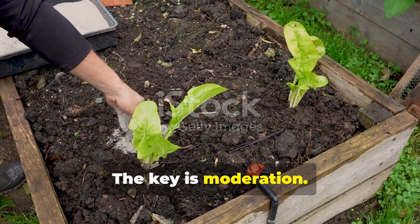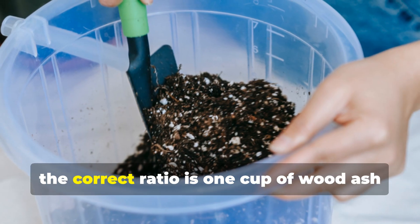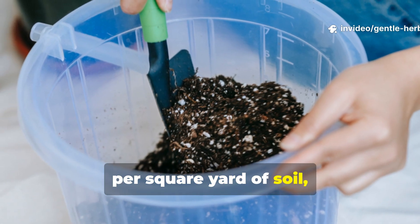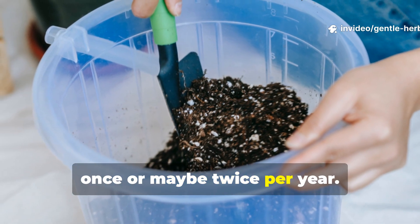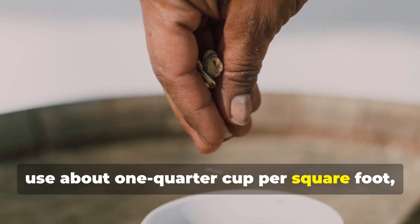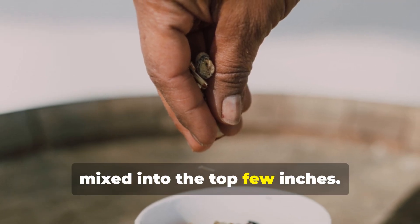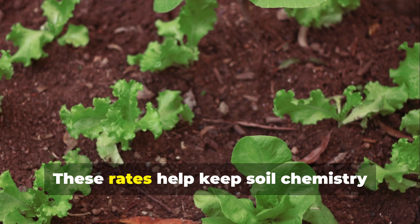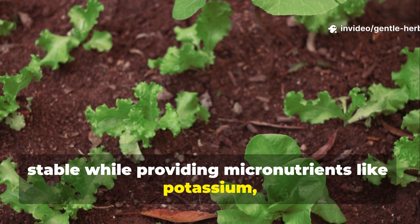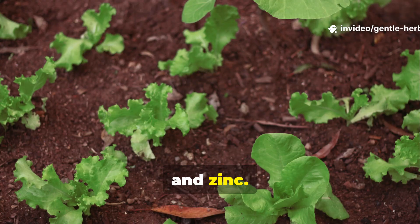The key is moderation. For most garden beds, the correct ratio is one cup of wood ash per square yard of soil, once or maybe twice per year. Gardeners working with raised beds often use about one quarter cup per square foot, mixed into the top few inches. These rates help keep soil chemistry stable while providing micronutrients like potassium, magnesium and zinc.